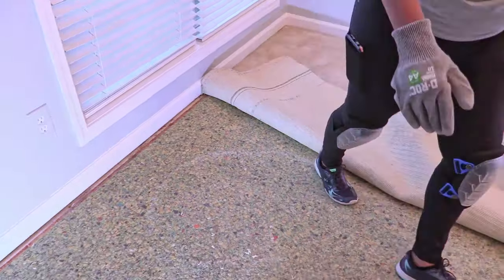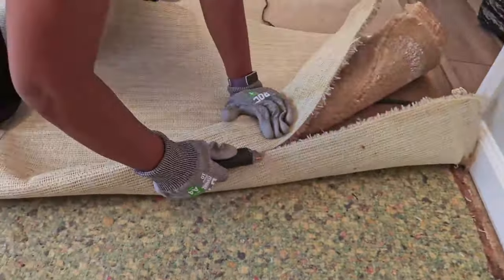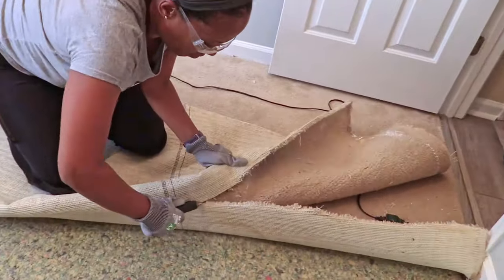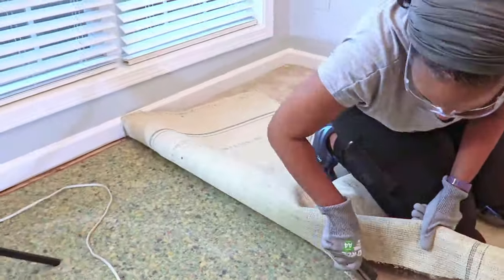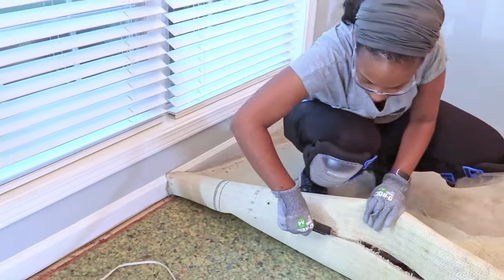Guys, I was really tired of this carpet. Finally making a cut and getting it up meant a lot to me. If you have a friend or family member to help you, it'll only take a couple of hours to take your carpet up.